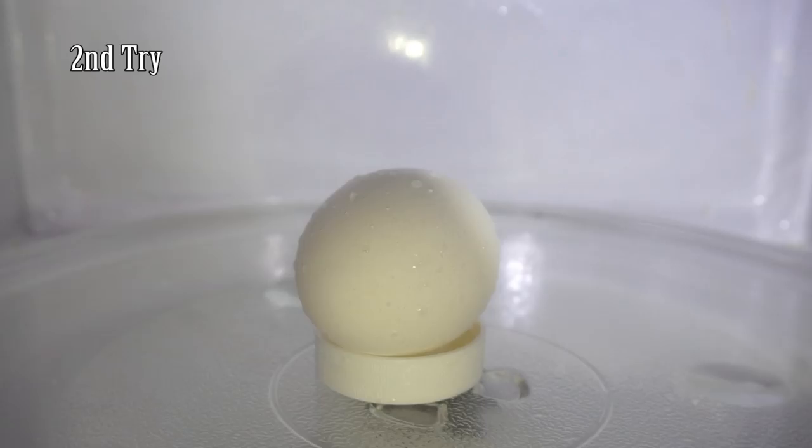Here's the aftermath of that explosion. Look at that — just demolished the egg. I've got some cleaning up to do here.